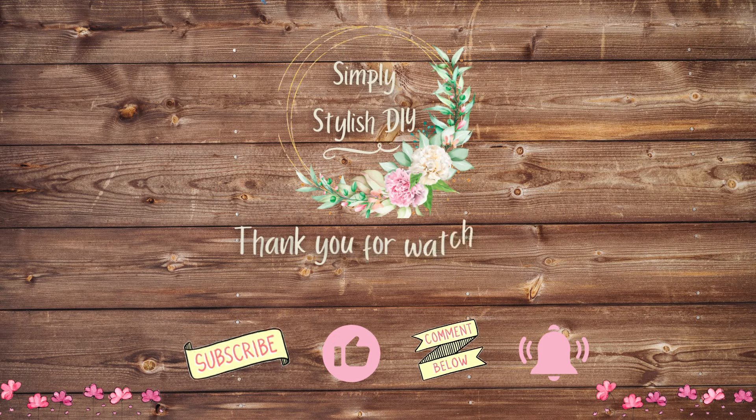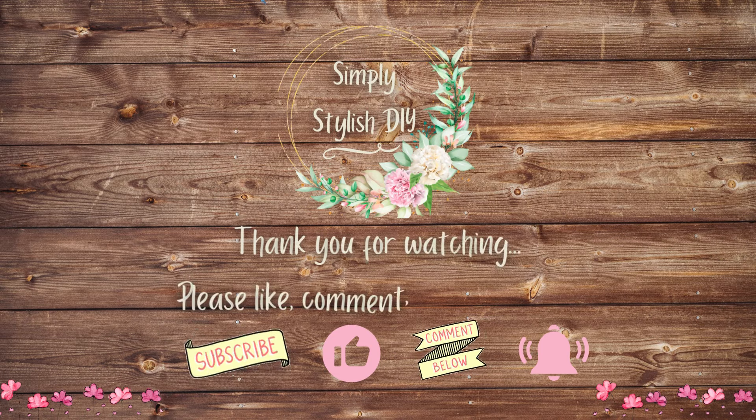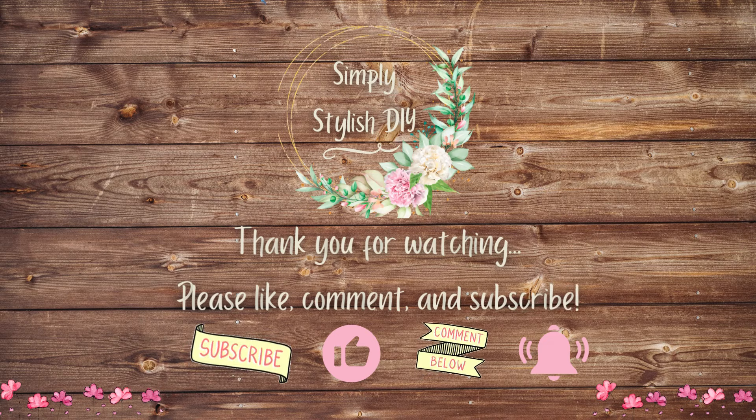Thanks for crafting along with me today. I hope you enjoyed these one-of-a-kind Mother's Day gift ideas. If you did, please like and subscribe so you won't miss out on the upcoming crafty content. Leave me a comment down below to say hi and let me know which one of today's DIYs was your favorite. Until next time, happy crafting and happy Mother's Day! I enjoyed our time together. Thanks for watching — I linked another video here for more crafting inspiration, be sure to check it out. Have a great day! Bye!